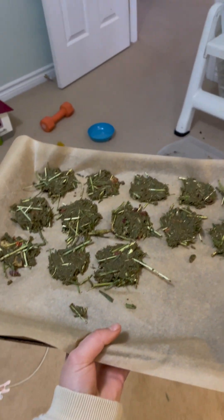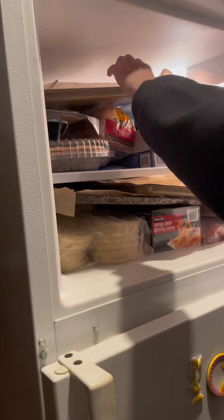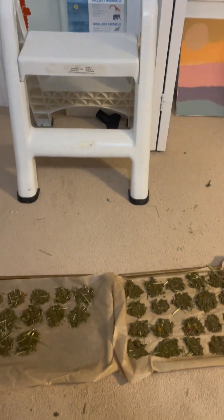Now we are putting our cookies into the fridge. The cookies turned out so good! We are now gonna give them to the bunnies and the guineas and see their reaction.